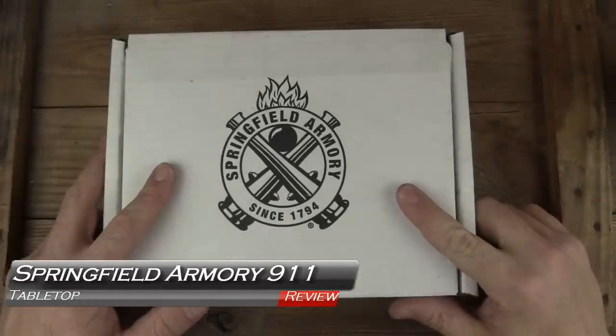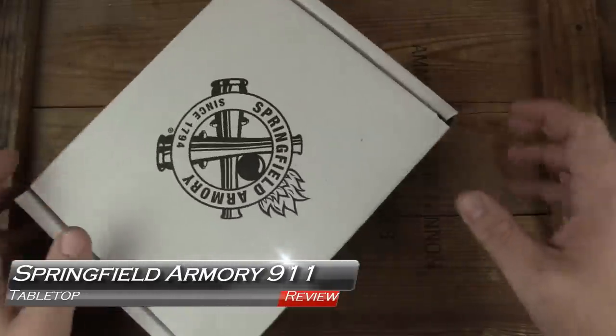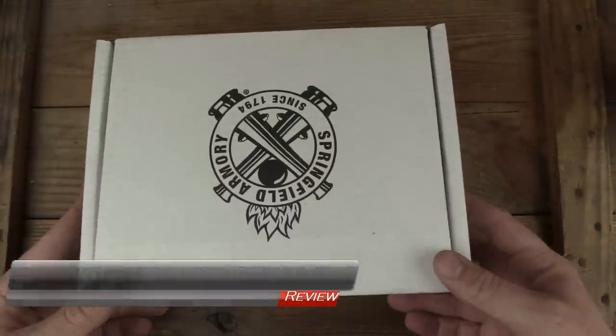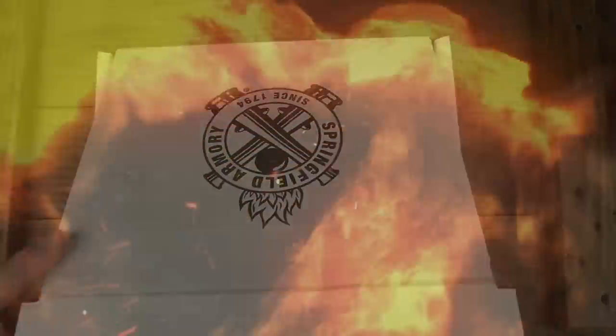Welcome back. We'll take a look at the Springfield Armory 911 — a nice little subcompact single stack 380. Very handsome little guy. That's what's coming up next on GB Guns.